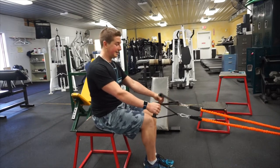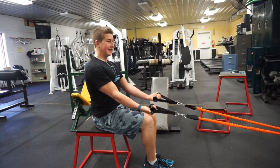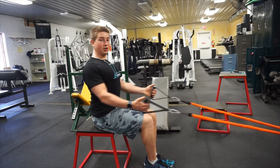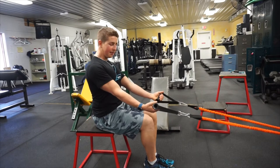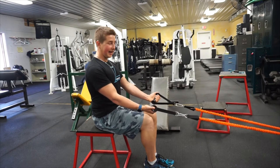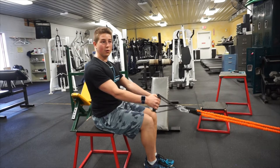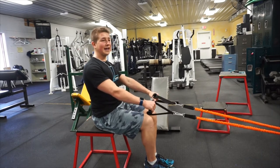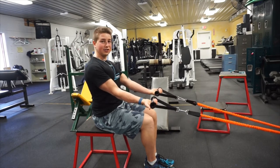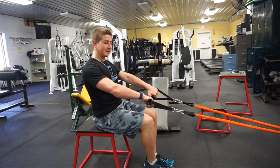The next thing is a supinated grip, which is also very common. This is easier on the wrist than a pronated grip, and a supinated grip makes it a lot easier to activate the lats because, as I talked about in the previous video, externally rotating the bicep helps engage the lats. While you can do that with an overhand or neutral grip by intentionally forcing your biceps, a supinated or underhand grip naturally externally rotates your biceps, so you don't have to think about it as much. It's also slightly easier on the wrist.